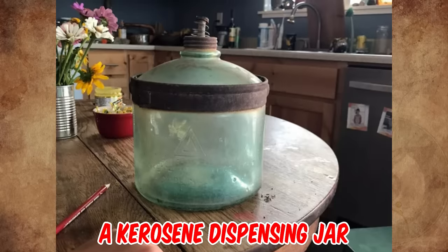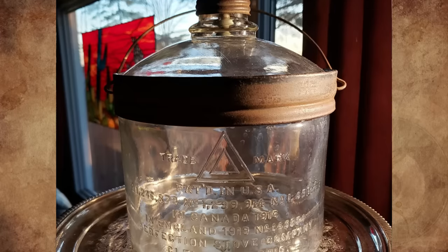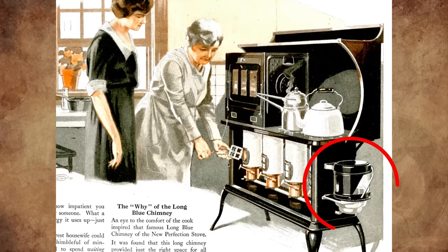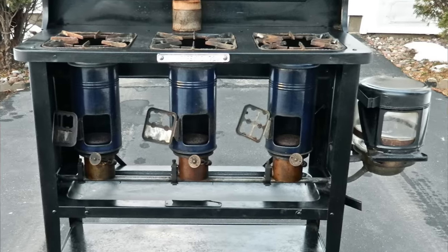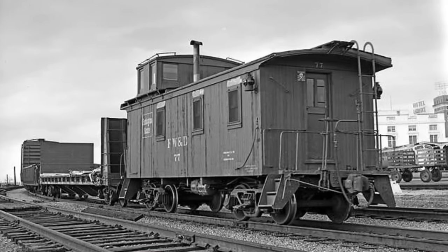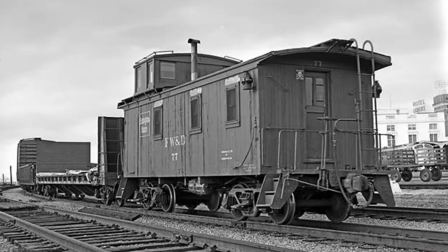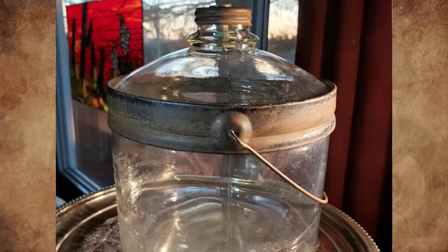It's a kerosene dispensing jar, missing a bail wire handle — an antique glass refillable container once used to hold the fuel for a kerosene stove. It was made out of glass so you could see when it was empty. These were used regularly on the old railroads to store kerosene for the kerosene stoves used in the caboose. It used to have a bail wire handle attached to a band around the top of the bottle for carrying.